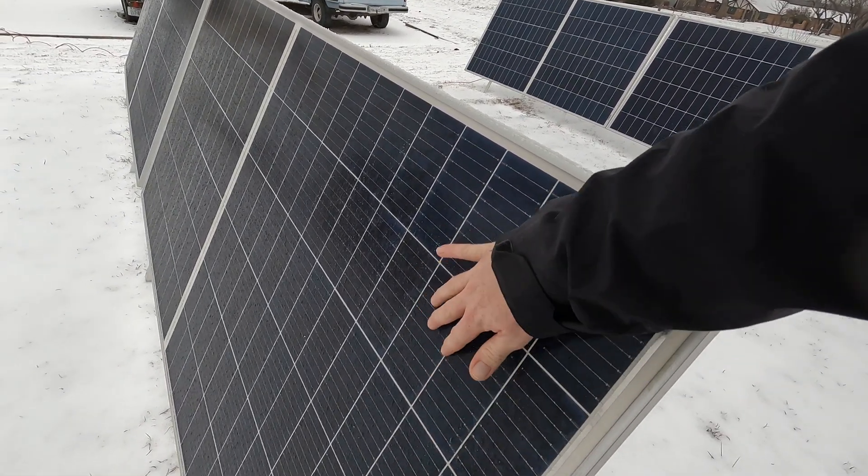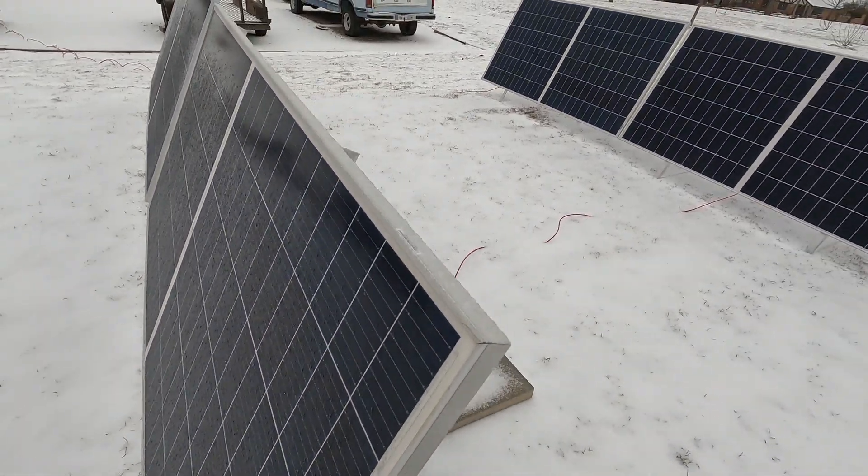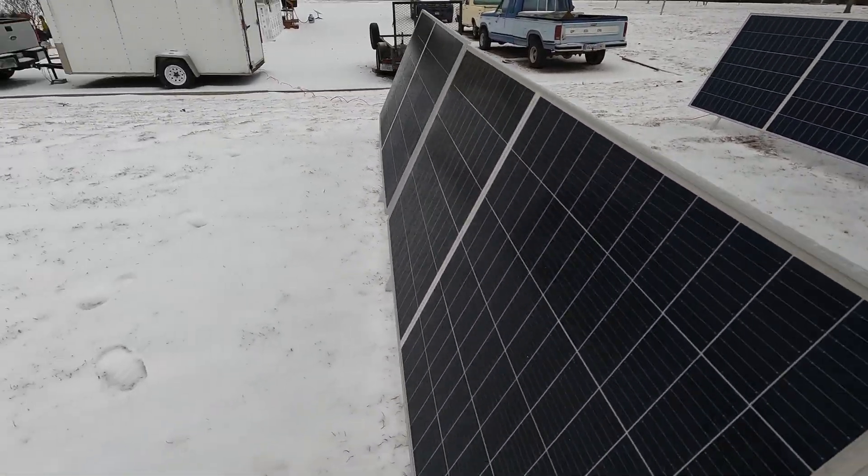There's a little bit of ice left on these panels, but it's all melted up here at the top. All in all, I'm pretty pleased.